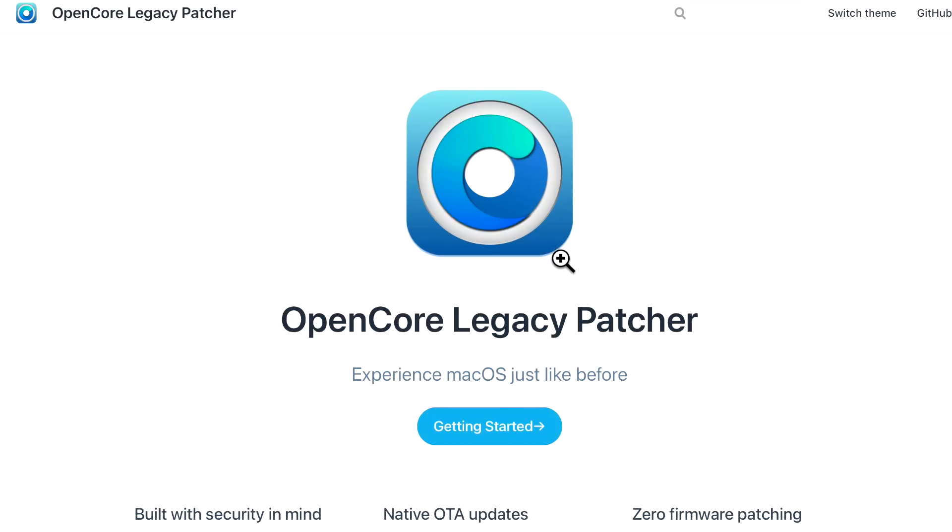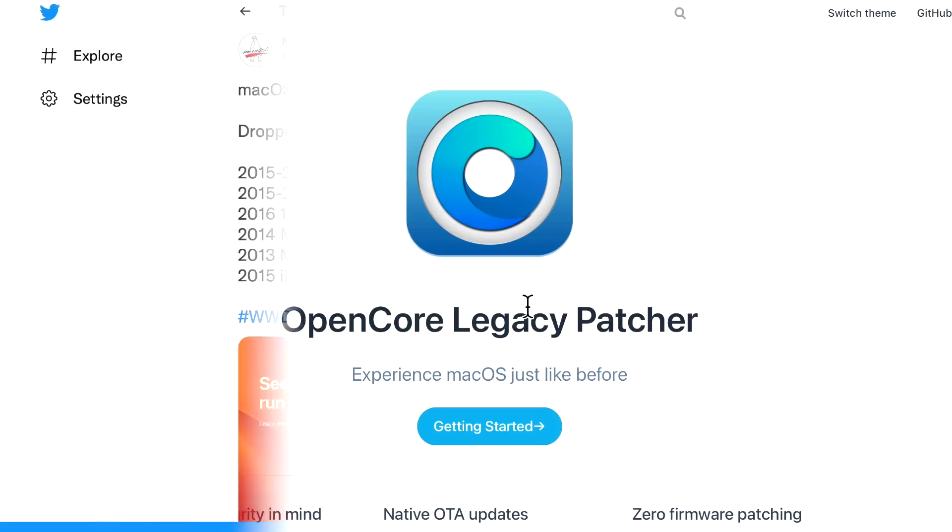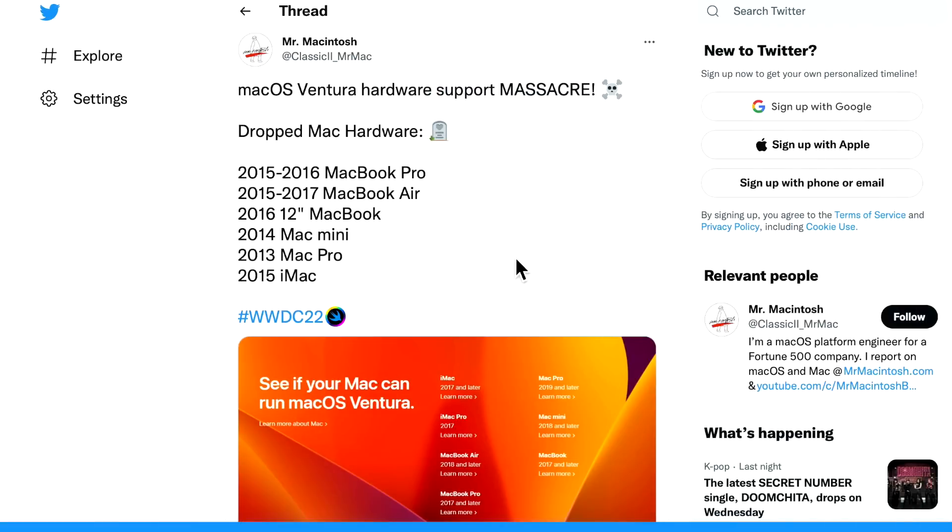One of the worst parts of the entire announcement was the hardware supported list. This tweet basically sums up the situation — in my opinion, this was an absolute massacre for previous old hardware. The dropped Mac hardware for macOS Ventura includes the 2015 and 2016 MacBook Pro, which was the shocking part. We figured 2015 would be dropped, but the 2016 surprised me most because it's still widely used and there are millions of 2016 MacBook Pros out there. Just wait till this fall when these users find out they can't install Ventura and their machine is on its way to being obsolete.